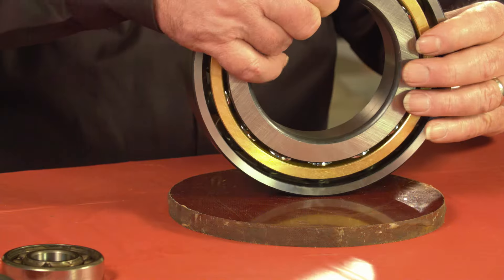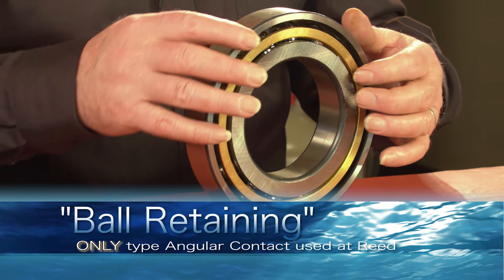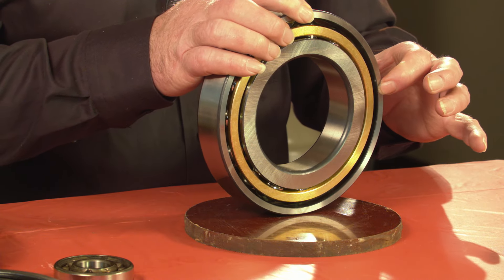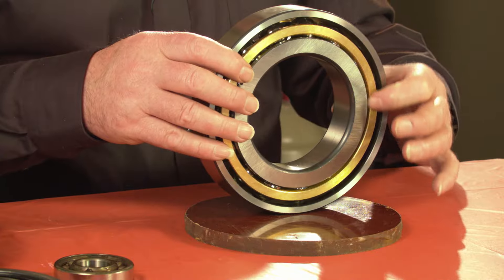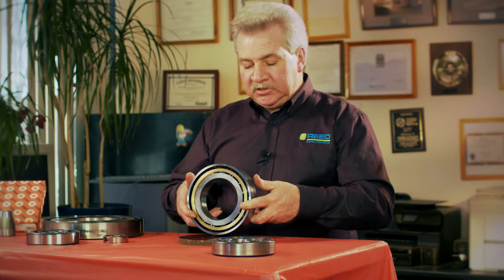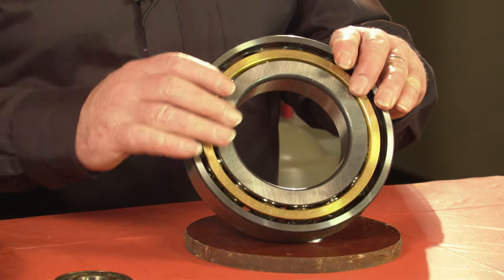This particular thrust bearing is an FAG — it's a ball retaining thrust bearing. It has an air gap between the inner race, the retainer, and the outer race. That allows oil flow to pass through between the balls and the inner race. It's a very good bearing to allow stacking, so you can stack one bearing on top of the next and get oil to flow positively through both sides of the inner and outer race.